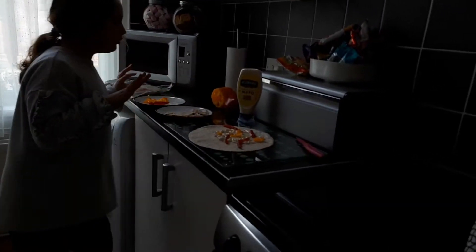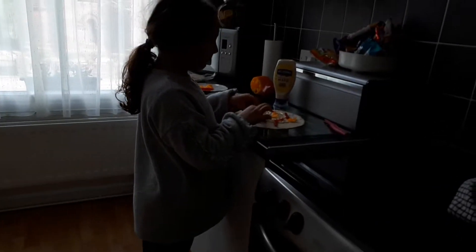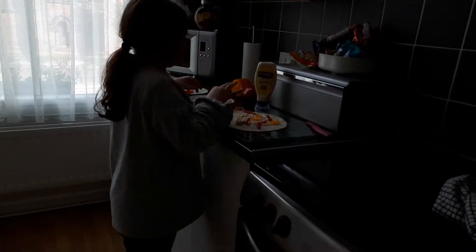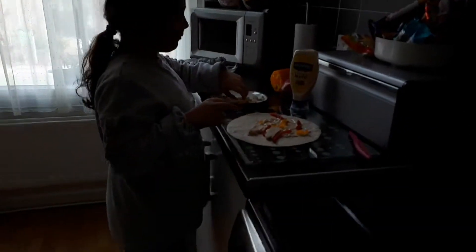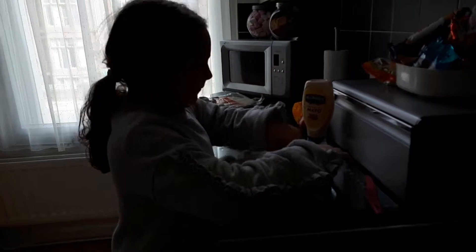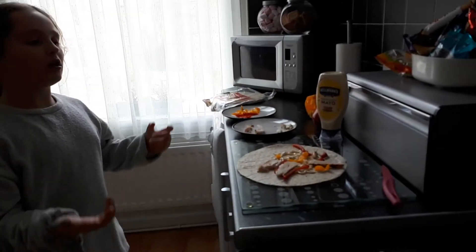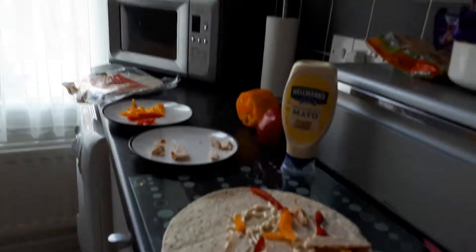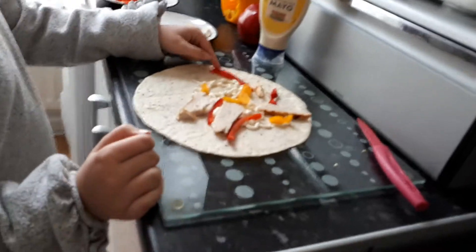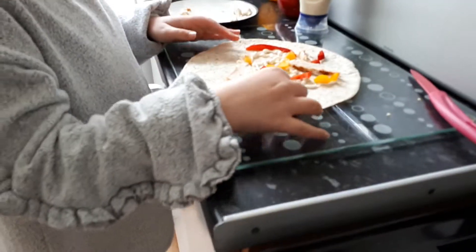Once it's got a good helping of each, get your chicken — well it's turkey — and put it on. Nice little bits. Now your wrap should look something like this. You want to make sure none of the pepper or turkey or anything is touching the edges.